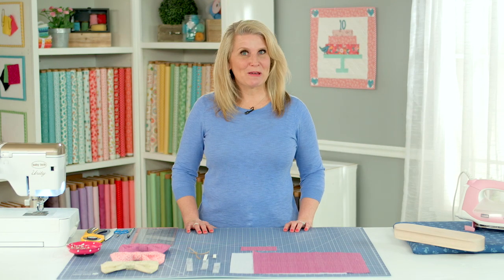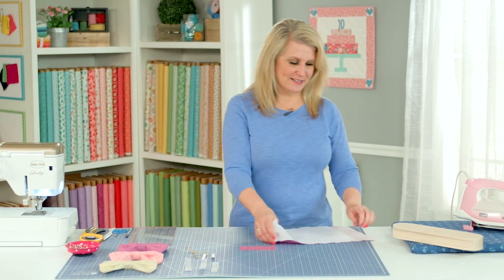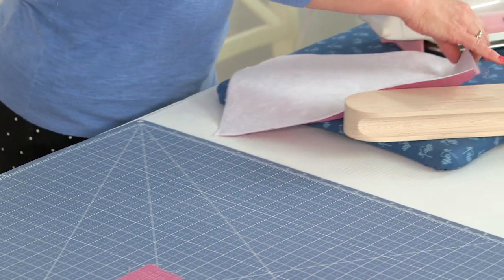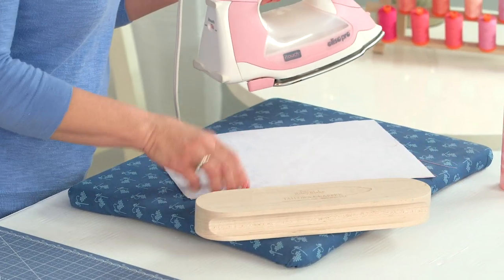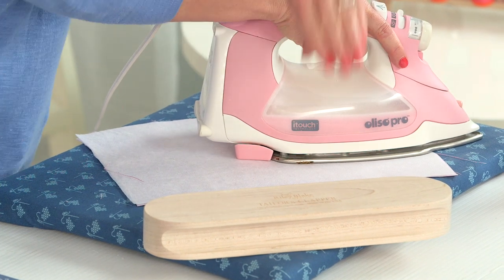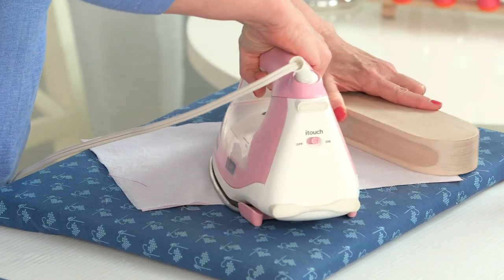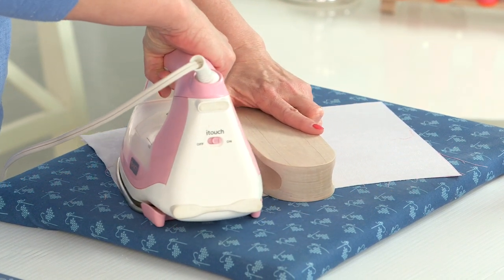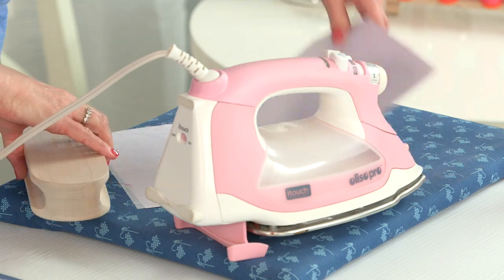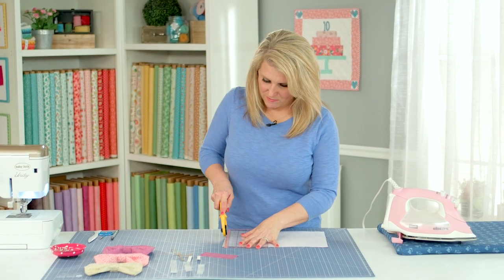Those are your dimensions. The first step is to take your fusible interfacing — you can always feel the glue side, the bumpy side — put it next to the back side of your fabric, and fuse it on. You're pressing, so you go a little slow. I always take my clapper and let it follow behind me. If it goes a little skiwampus, you can just trim off the side a little bit.